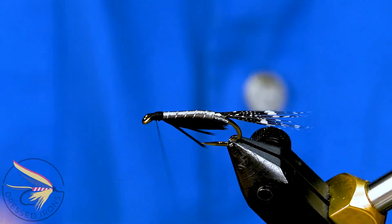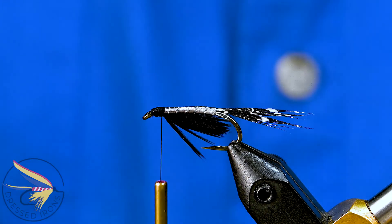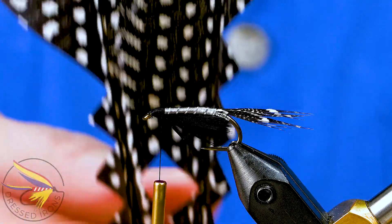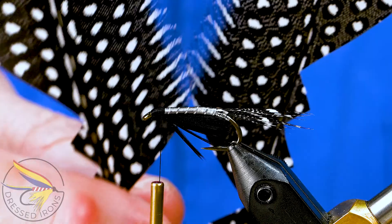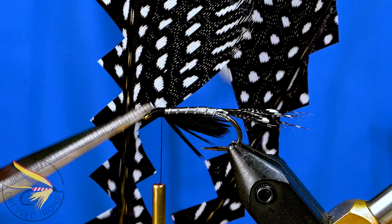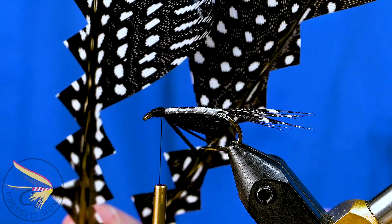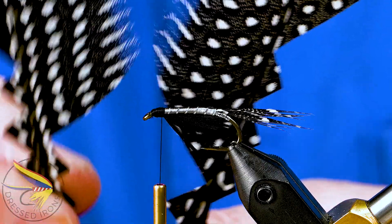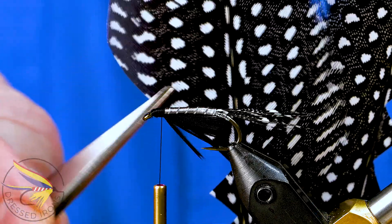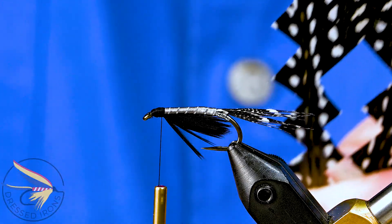Coming forward, I'm going to tie in those butt ends and level that up so I have a nice level space for my wing. As I mentioned, the wing on this is made from guinea, and there are interesting properties on these feathers. On one side the barbs are thick down here with barbules, but they taper out toward the end with few barbules. On the other side it has barbules all the way out to the end, more characteristic of duck or goose primary feathers. That's what I'm going to use to make my wing.